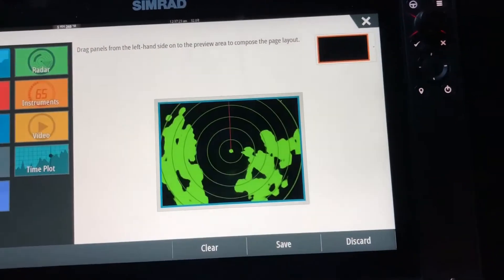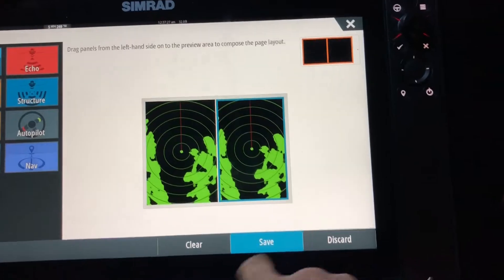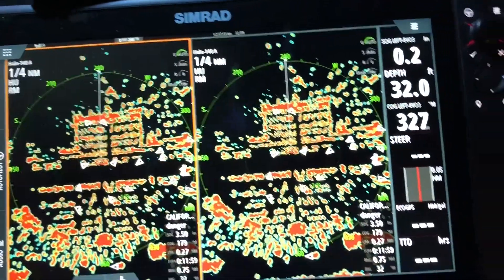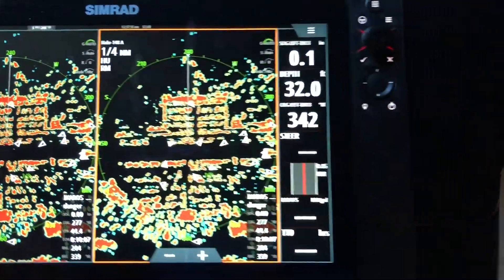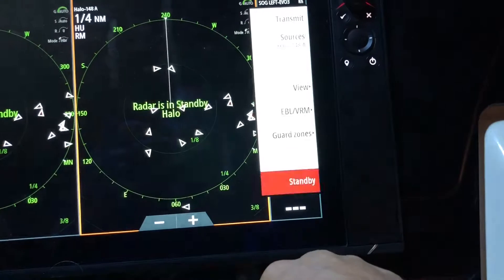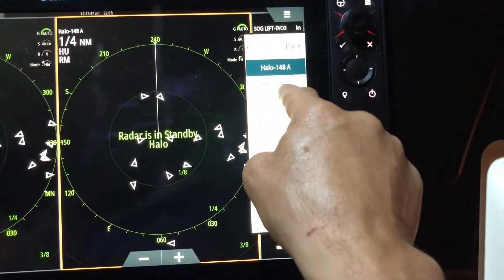We're gonna drag the radar in there twice and save that. Now if you notice you see A and A. So we're gonna make this A, and we're gonna select this window — hit Menu, Standby, and change this source to B.